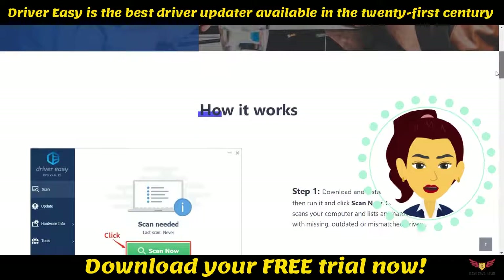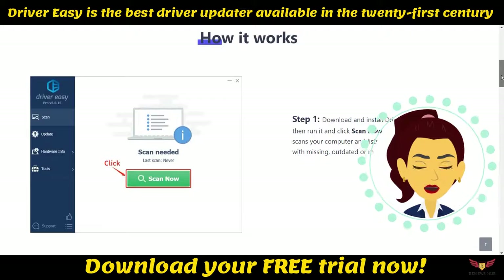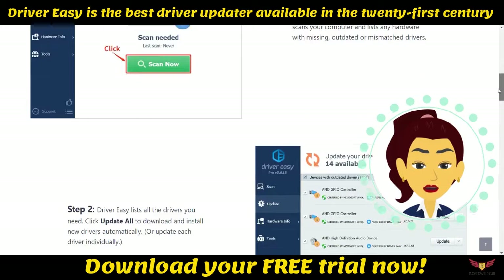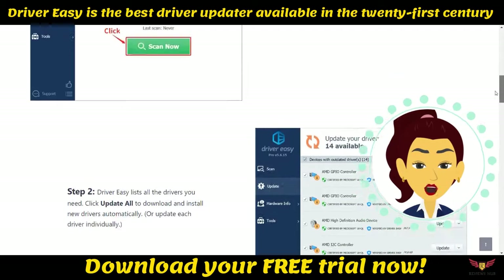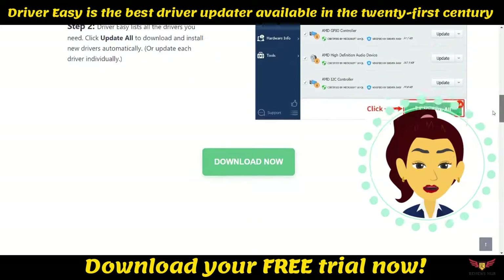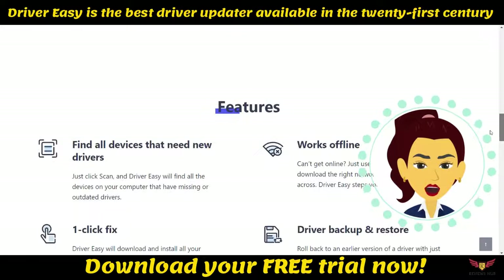One: really easy to use — lets you update all outdated drivers in a single click. Two: available for all versions of Windows. Three: the free version has enough features, and you can also purchase the Pro version for added benefits. Four: shows you a comparison between the currently installed driver and the driver that should be installed as an update.